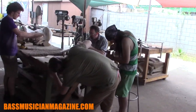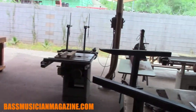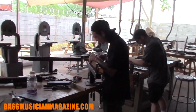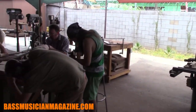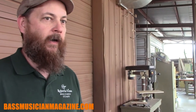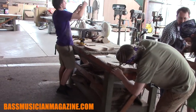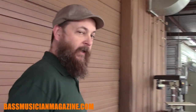This is the student machine area — anything that makes a lot of noise or sawdust we keep outdoors. Every location the school has been at has had a great outdoor milling area; this is what really sealed the deal with this location. When the weather's nice, students will work outside just because we can. As you can see, they're doing some neck carving on their acoustics today and getting ready to get their electric guitars into the finish booth, with acoustics shortly behind.